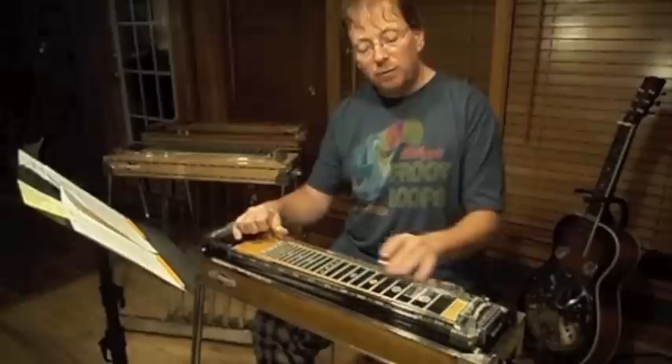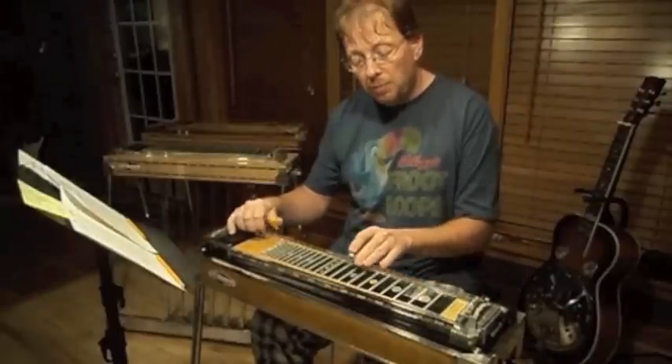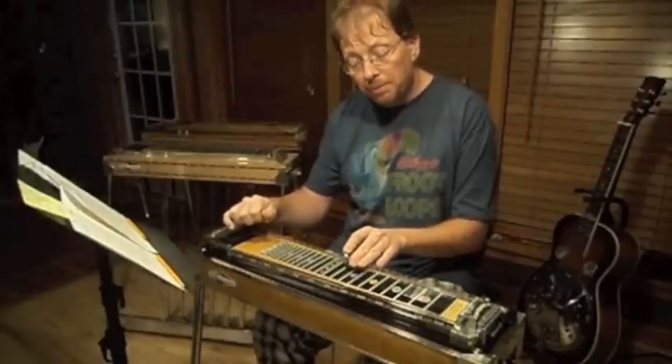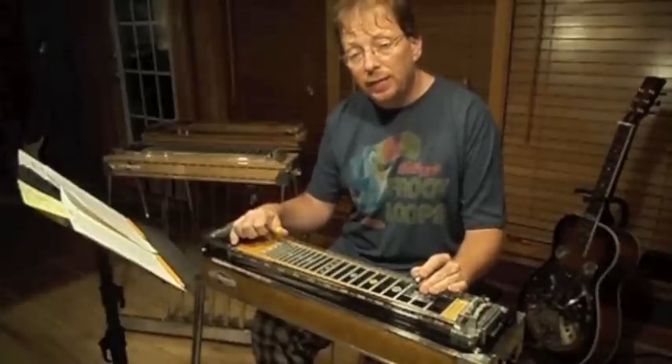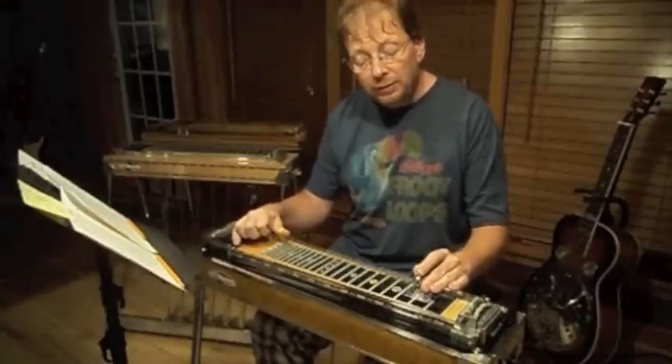So what that looks like real slowly is — and then we can do each grip from 10, 9, and 8, and the next one will be 9, 8, and 6.